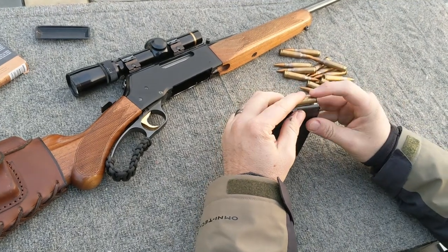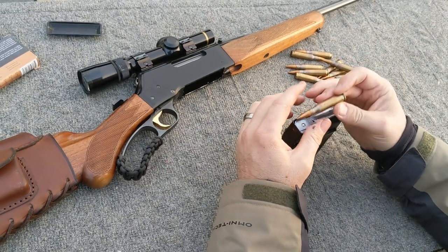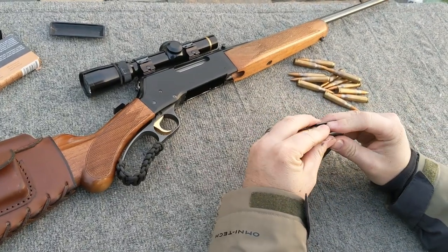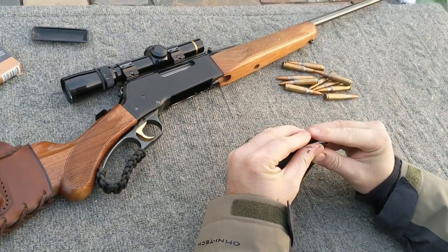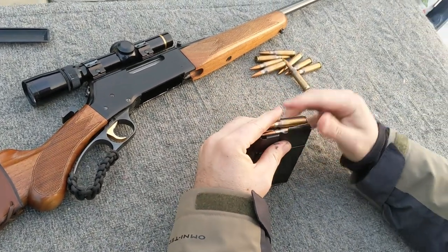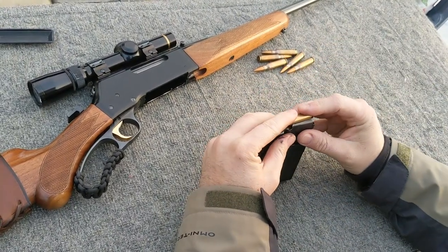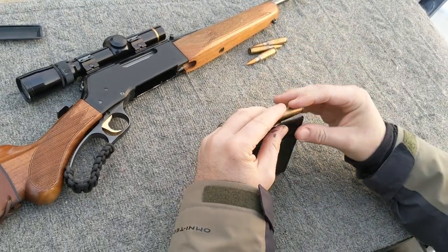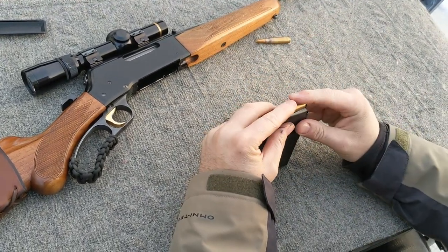Let's try to run some rounds here. We have typical LA-2A surplus rounds. There is one, two, three, four, five, six, seven, eight, nine, ten, eleven, twelve, thirteen, and fourteen.